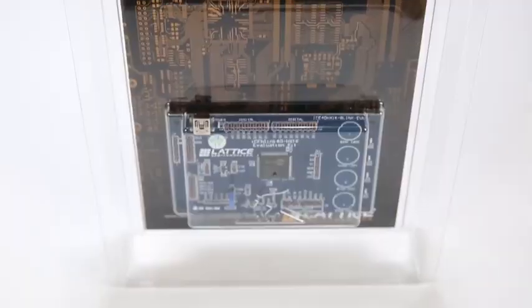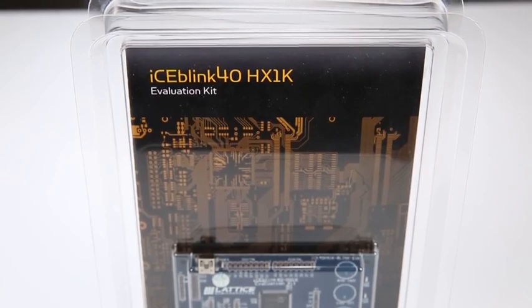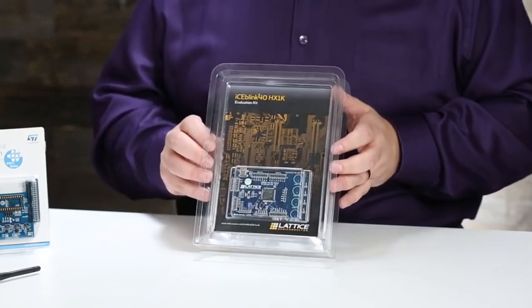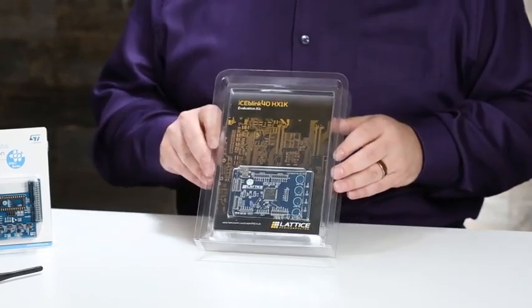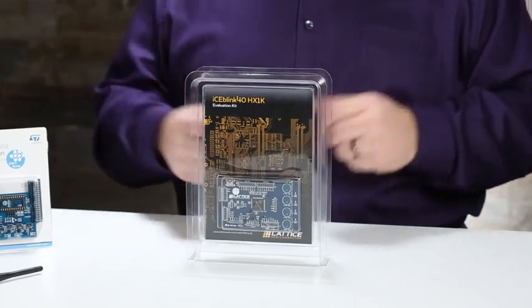This is the Lattice Semiconductor's IceBlink 40 HX-1K kit. We're starting to see FPGAs in every aspect of electronics — they're present in powerful drones, machine vision systems, and especially machine learning, and they excel at things that simple general-purpose microprocessors don't. This IceBlink kit gives you 1024 logic gates — that's how you describe the fabric of an FPGA — to play with and learn with and get up and running quickly. It's not the most powerful board in the world, but it's a great place to start learning how FPGAs function in modern-day electronics.